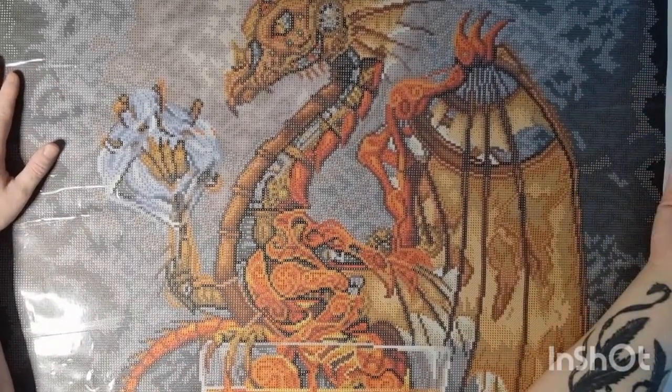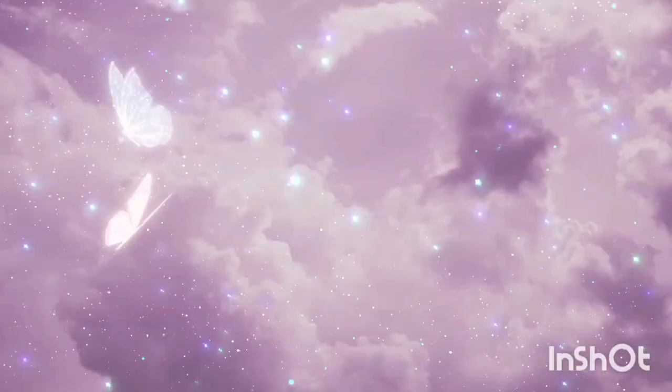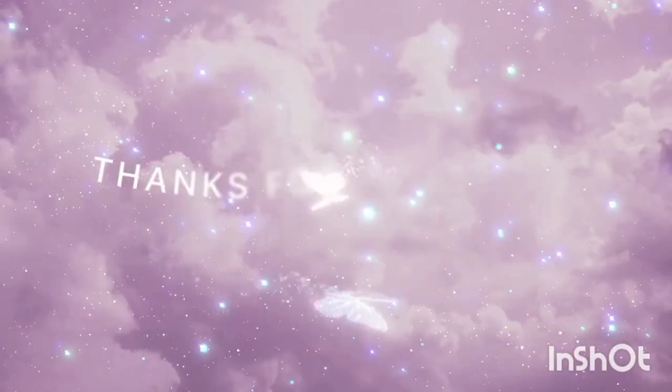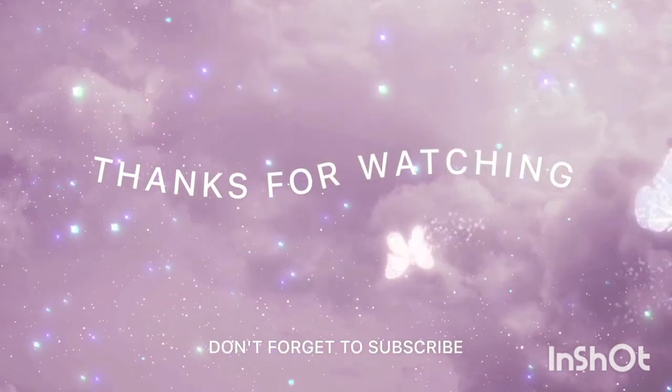It looks so real when he's holding it, so it's going to be super cool since I love dragons. I hope you like this video and I hope to see you very soon. I will see you in my next video — bye guys!